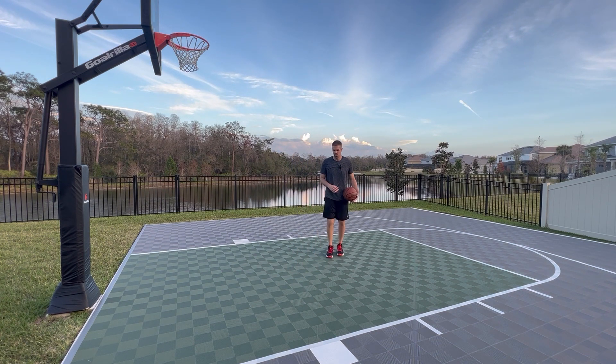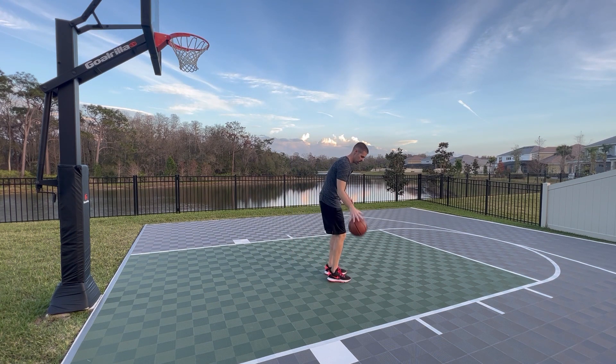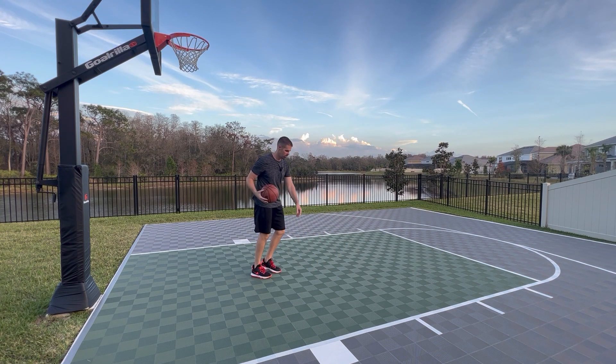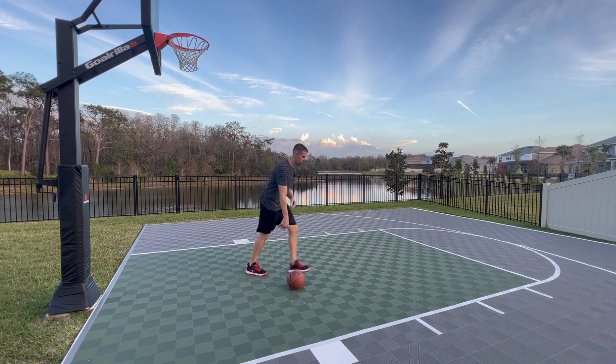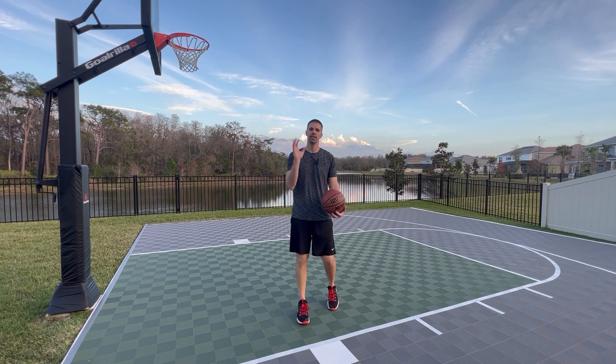To practice this, go fast, jump stop, behind the back, make your shot. When you're doing this, you almost want to hit your leg with the ball and your legs move out of the way. So I'm going this way — boom — see how my legs move out of the way? Now I can stop on a dime, behind the back, get into my shot.